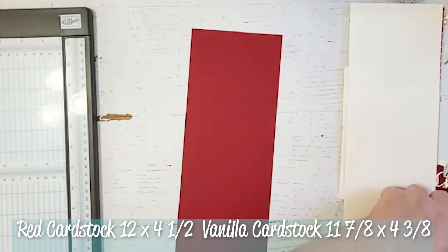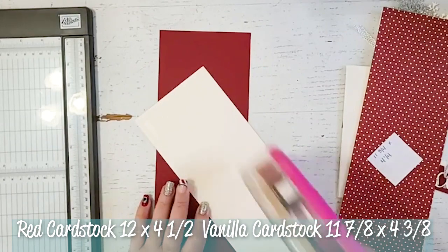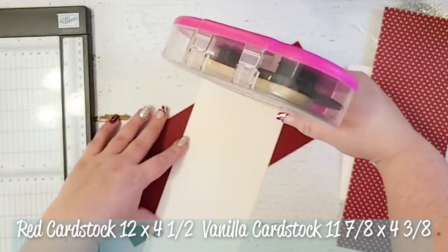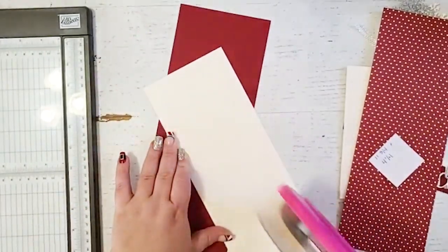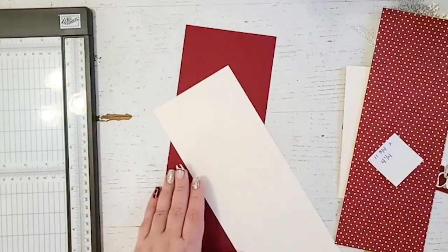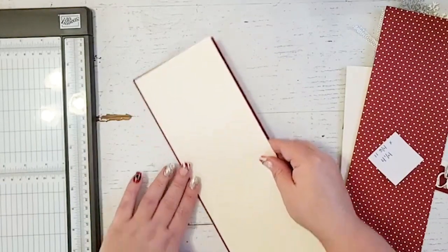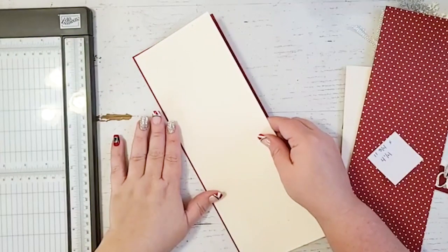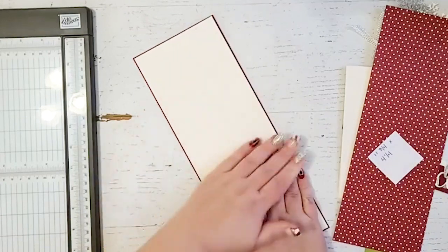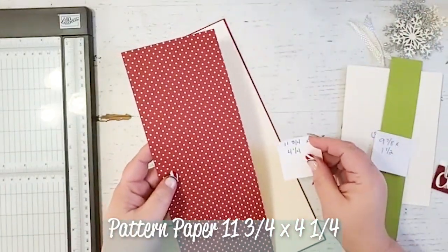I'm going to start out with red cardstock that is 12 by 4.5 and I'm going to use my mono adhesive to adhere it to a piece of vanilla cardstock that is 11 and 7/8 by 4 and 3/8. I basically just cut it down an eighth of an inch from the red cardstock. If you don't want to add all these layers you can always stencil or emboss the red cardstock to make it simpler and not as thick. However, I wanted it to be a little bit thick so that it didn't tear since I'm going to be giving it to a friend.